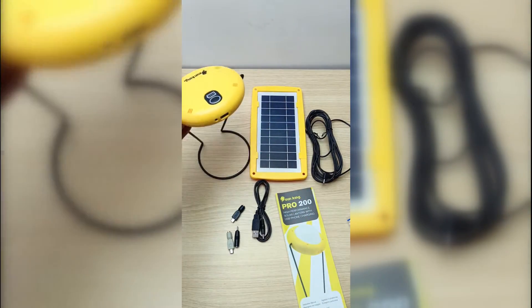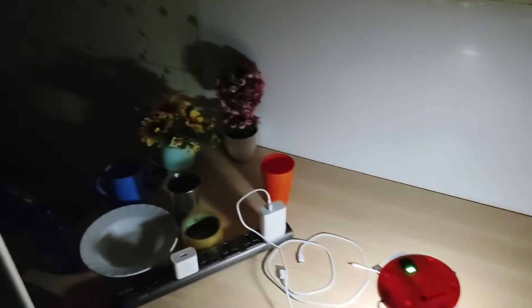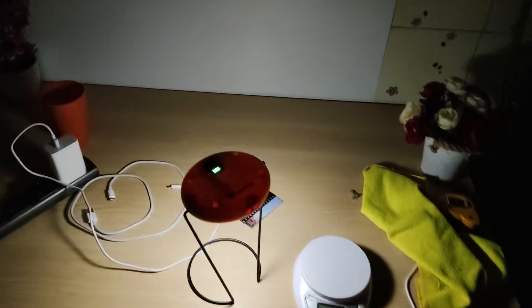This thing is idiot-proof — no one can mess up how to use it. Right now I'm in total darkness; there is a blackout.